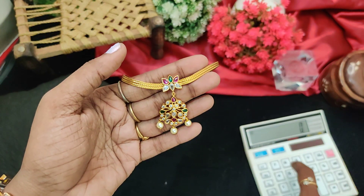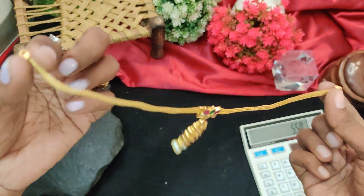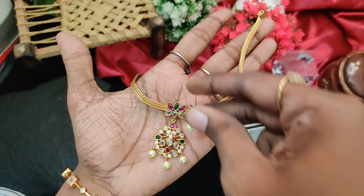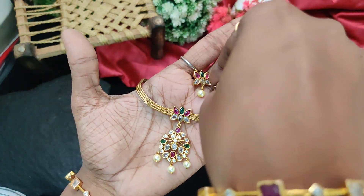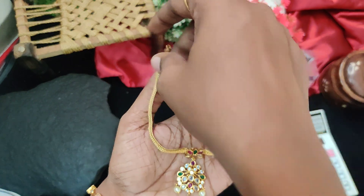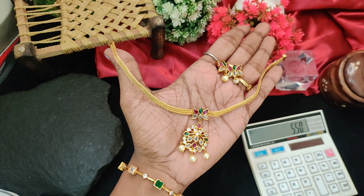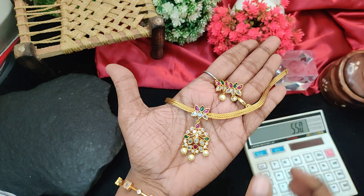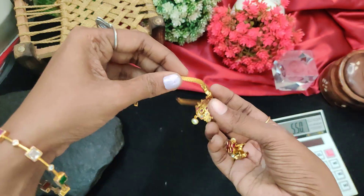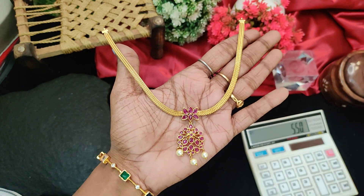Next one is a super art piece — rope type model, 550 rupees plus shipping. Cuter rope type, simple and unique look. Same here is full ruby and green combination, back side chain, 3 colors in the back side chain. 550 rupees plus shipping.